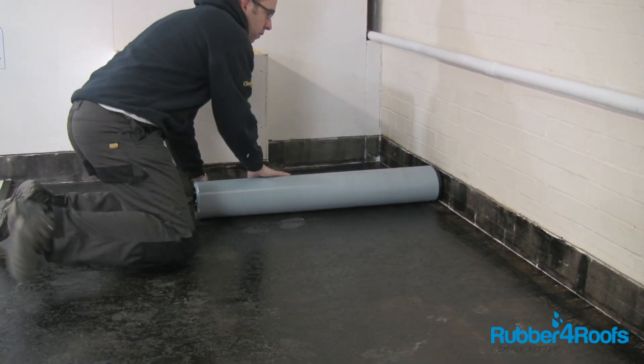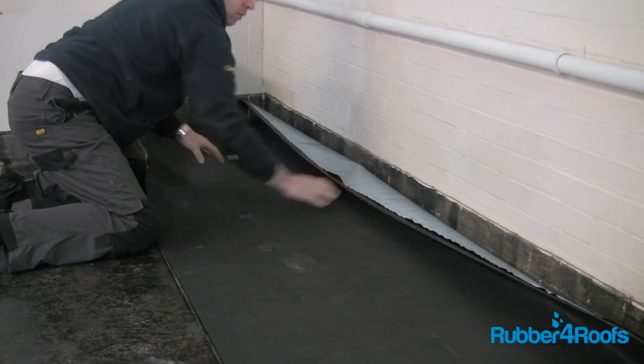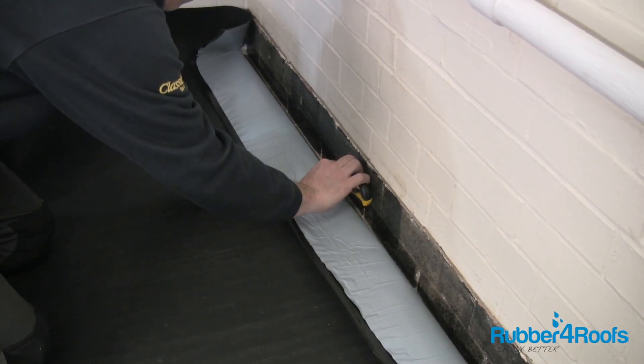Roll out the rubber membrane, taking note of the non-adhesive lap when laying out adjacent sheets. Position the membrane against any upstands and score the release paper, as this will be removed at a later stage.